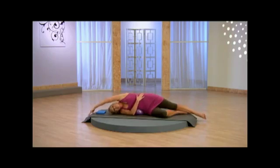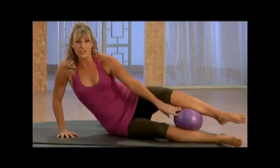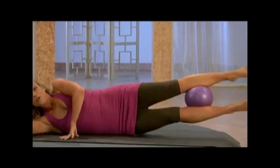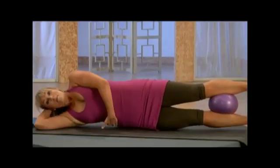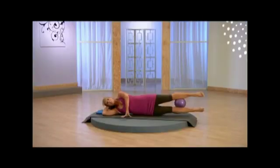Now take a nice stretch for yourself and then bring it up. You're going to take that ball right between the calves — we're going right into inner thigh work. Rest your head on a folded arm, bottom rib is picked up off the mat. Lift both legs up, bottom leg is going to squeeze right into that top leg.